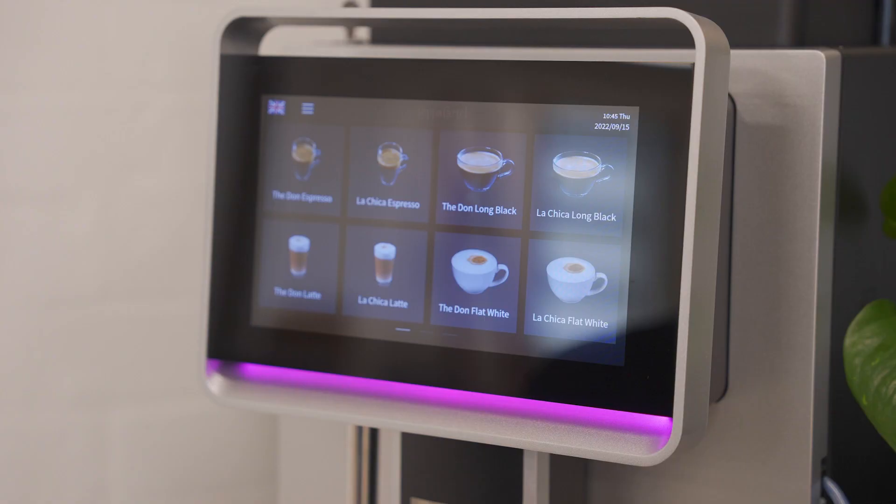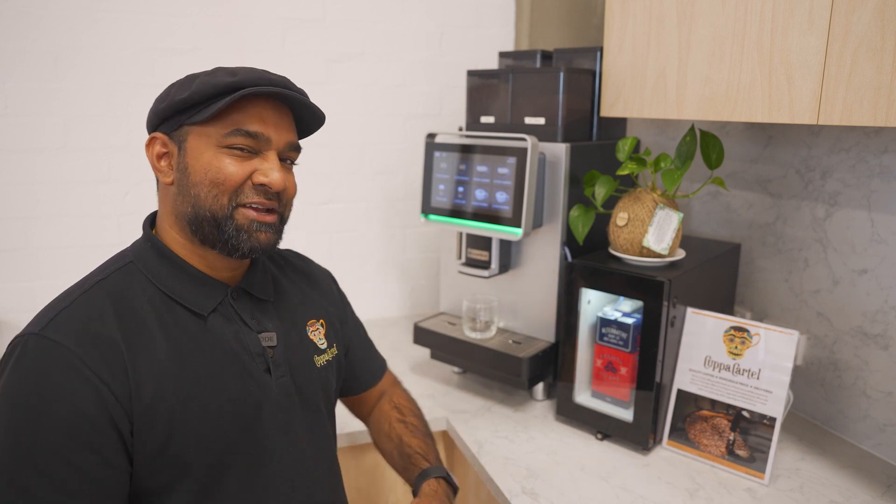Hello everyone, I'm Viv from Cup of Cartel. Here we have our F2 machine, our top of the range. I'm just going to show you how to make a cup of coffee.